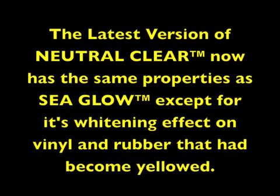The latest version of Neutral Clear now has the same properties as SeaGlow, except for its whitening effect on vinyl and rubber.